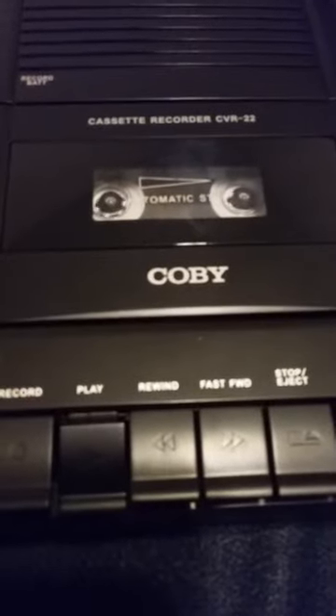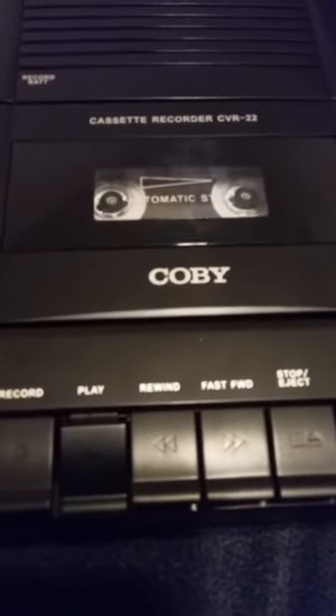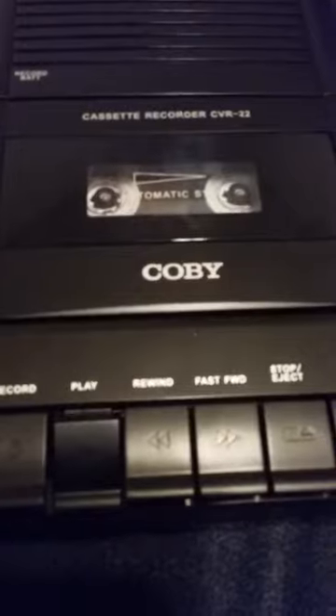Now I'll play it back, and you will hear the background noise. This is the Kobe cassette recorder CVR22. I'm doing a test. Test one, two, three. Test one, two, three.